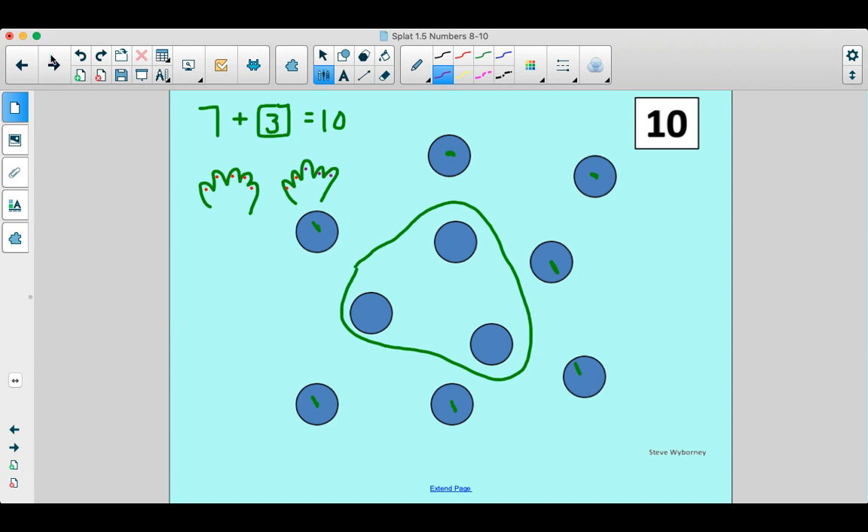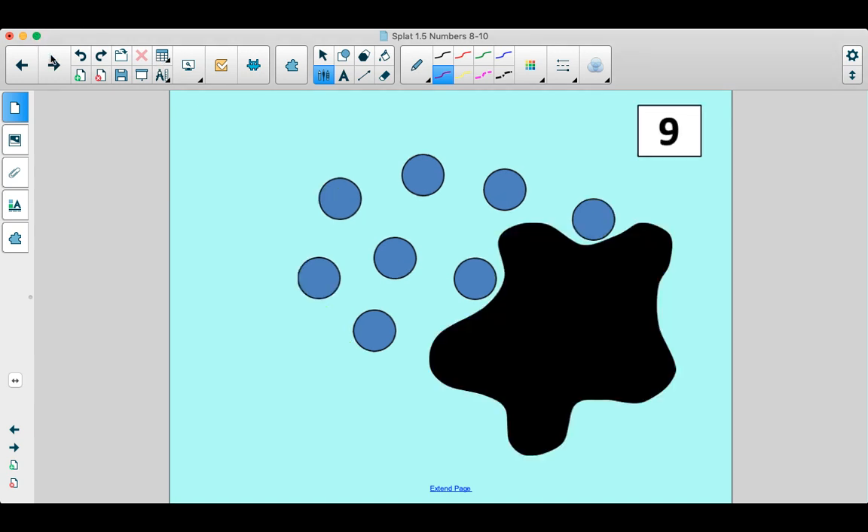You guys are getting good at this. Okay, this is your last one. Our magic number is nine. Show me nine on your fingers. It's almost like 10, isn't it? But you just put one finger down — it's one less than 10. Let's find out how many we can see. Count them with me. One, two, three, four, five, six, seven, eight. Hey, wait a minute — what number comes after eight? I bet you have figured out what the splat number is.